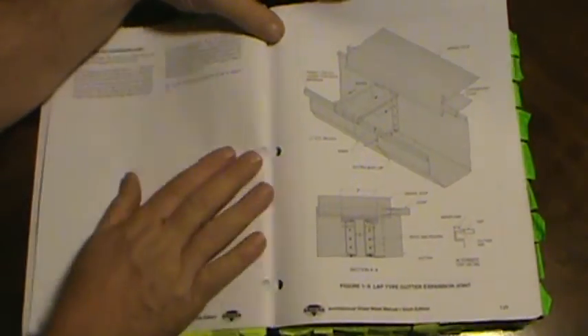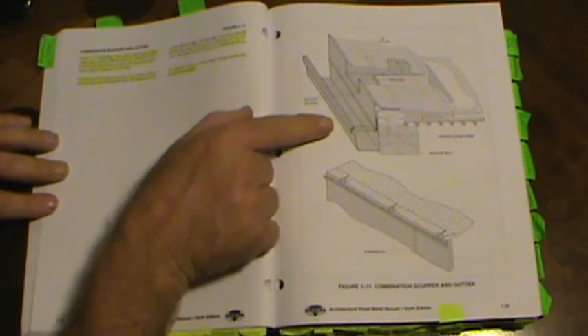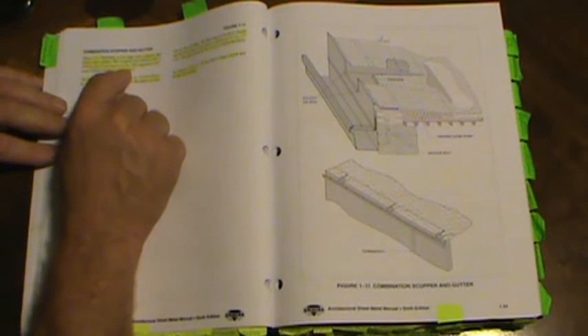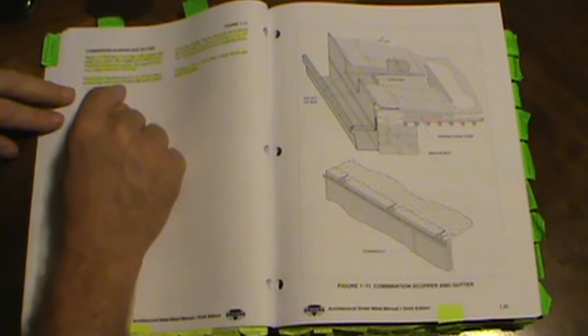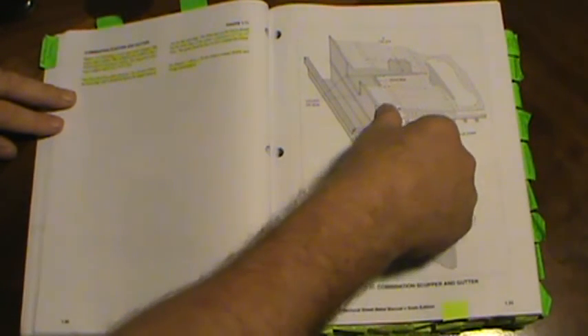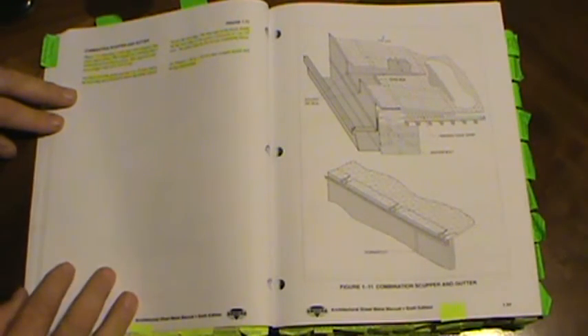On page 1.32, there's a combination scupper and gutter. Figure 1-11 shows a roof edge with scuppers emptying into a gutter. The scuppers are soldered into a formed gravel stop fascia system. The suggested maximum scupper interval is 10 feet. The front rim of the gutter must be one inch below the back edge, and below the nailers used to elevate the roof edge. The drip edge on the fascia should overlap the back edge of the gutter a minimum of one inch.